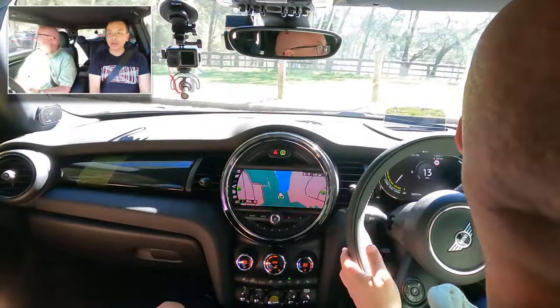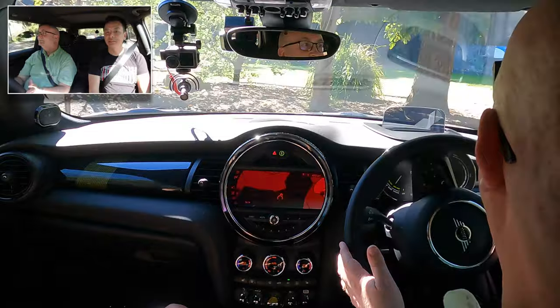And here we are. Well thank you Michael, that was fun — so much fun. Thank you for that. Pleasure.